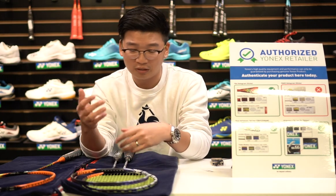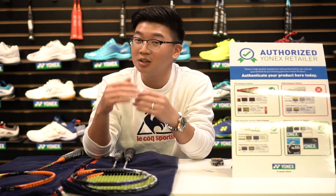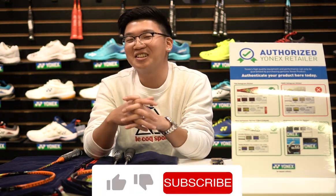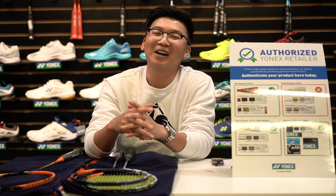Next time you shop around and look at rackets, if you see a major price difference, you better watch out because you might be buying a fake. This is Ian from Northwest Badminton and ProRacket.net — hope you liked the content, and I will see you guys next time. Bye-bye.